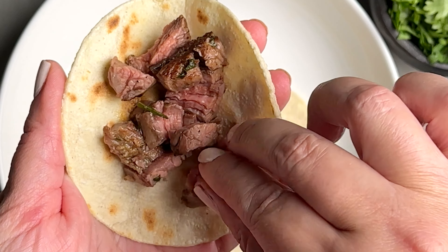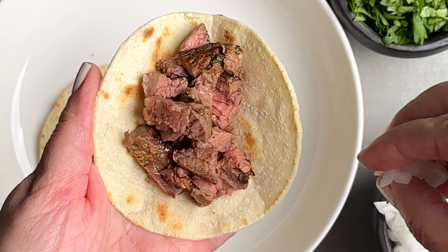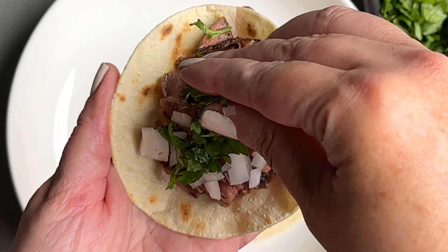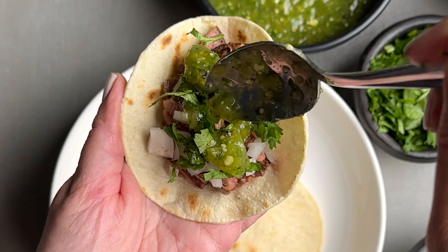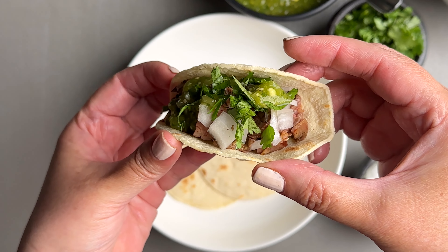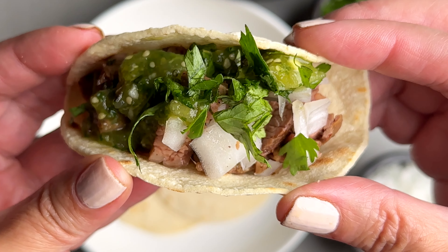To assemble the tacos, we're gonna place a small amount of grilled steak right in the center of the tortilla, and then we're gonna top it with our favorite toppings, like chopped white onion, chopped cilantro, avocado, guacamole, or my favorite salsa, which is roasted tomatillo salsa verde, which you can also find on my blog. And that's it — that's your recipe for making the best carne asada tacos.